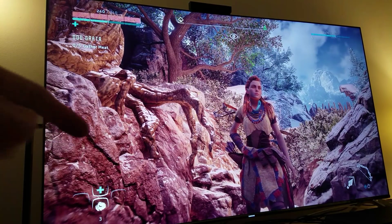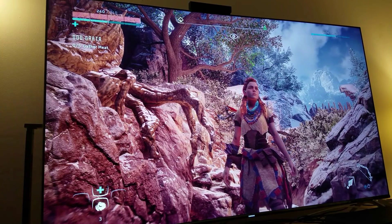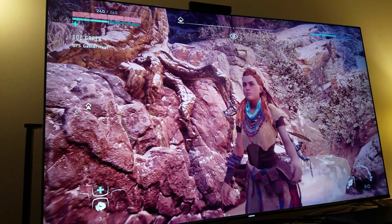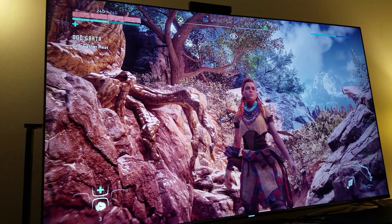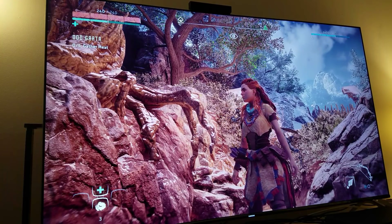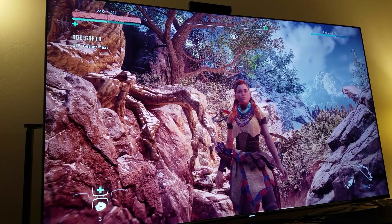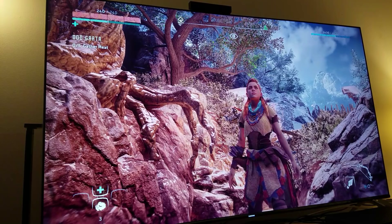All right, HDR is off and I can tell you everything becomes much brighter and washed out every time. It just doesn't look natural — it looks like you put the brightness all the way high and everything's kind of bleached bright. The 4K still looks good, it's rendered at 4K resolution, but this really is a testament to how much HDR helps and influences the picture. HDR is mandatory with 4K — for those of you who've never tried HDR, you have no idea how much you're missing out.